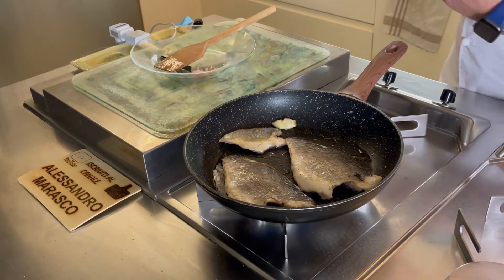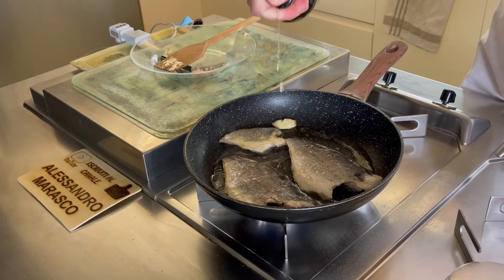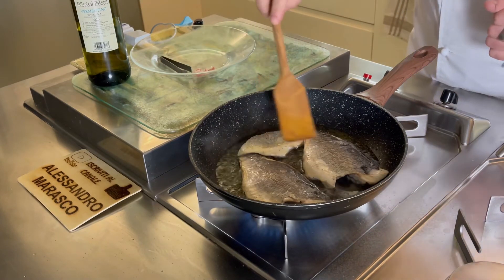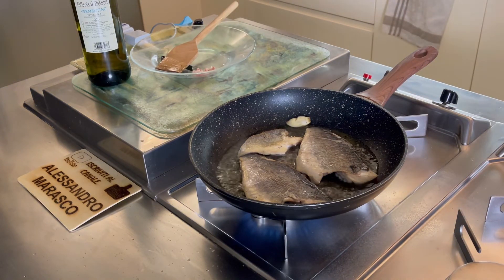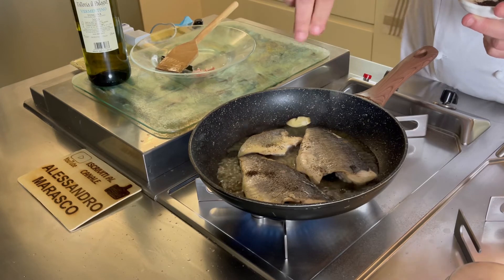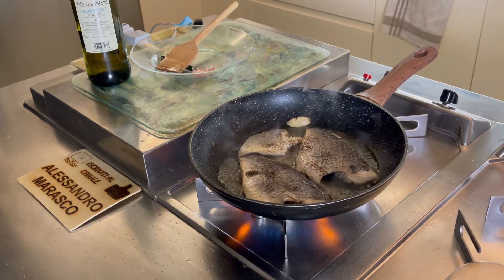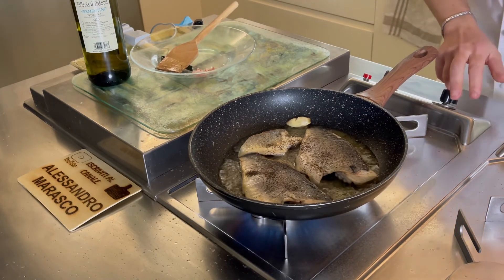Andiamo a sfumare con un po' di vino bianco, mezzo bicchiere. Alziamo la fiamma per far sfumare bene l'alcol. A questo punto, anche dall'altra parte, vado ad aggiungere un pizzico di tè. Facciamo sfumare e poi abbassiamo e portiamo a fine cottura.